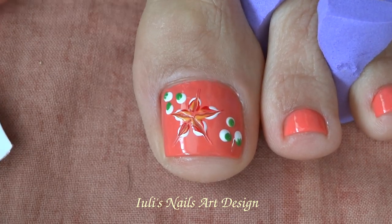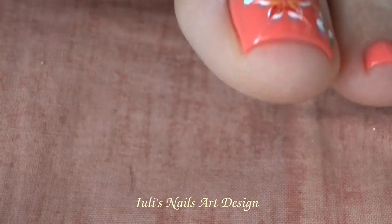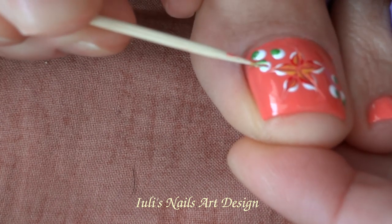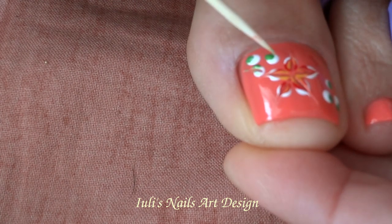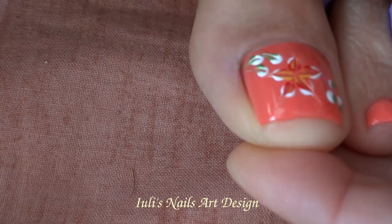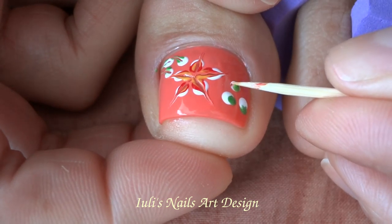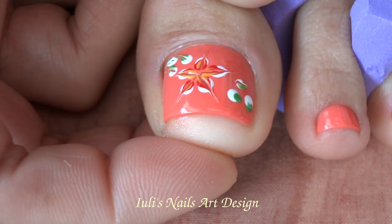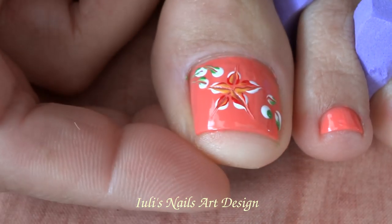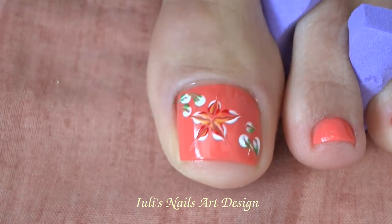And now it's time to drag with the toothpick, keeping a diagonal. You might need to clean the toothpick as well after you drag, as I am doing now — in the middle, in the middle, and just drag it.